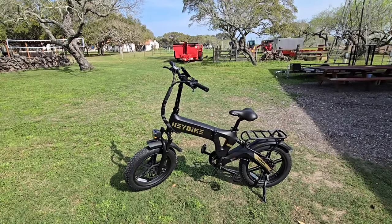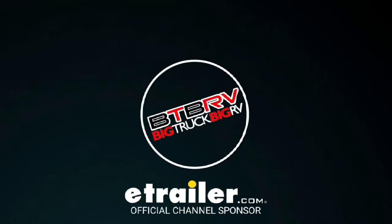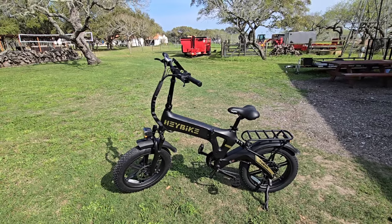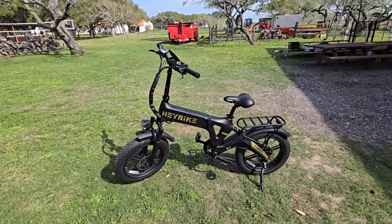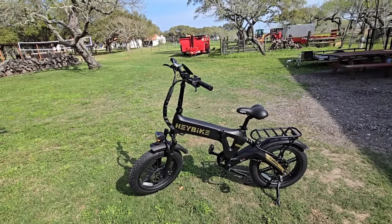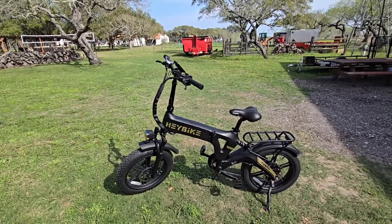So there are a lot of really cool specs here. Let's go over them and see what this thing's all about. First, I want to give a big shout out to the folks over at Hay Bike for providing this to me for review and evaluation. This is the Tyson model. They've actually reached out to me several times and offered to provide me an e-bike to compare against some of the other ones that I've reviewed and to give my opinion on.